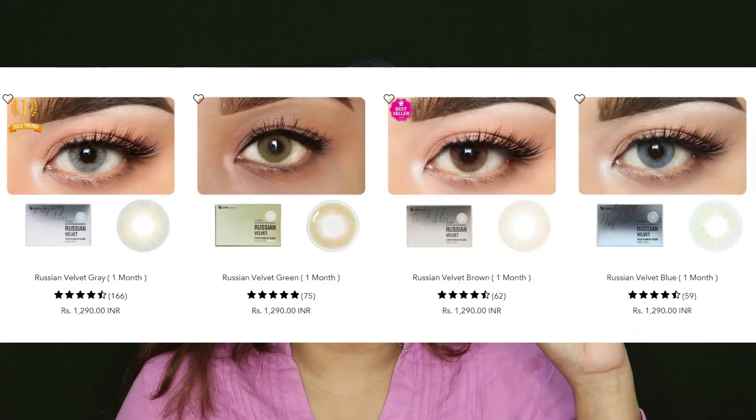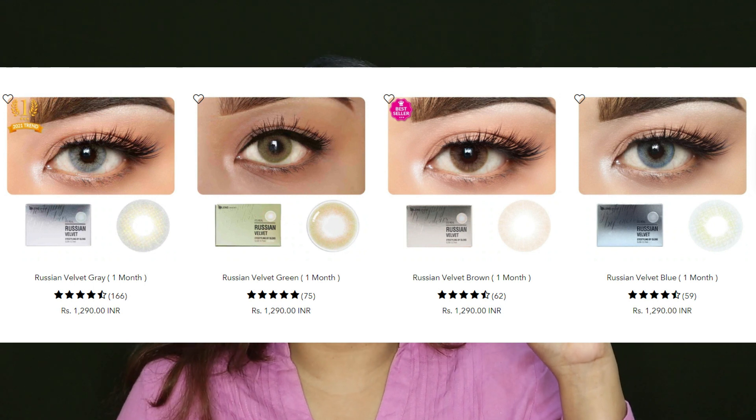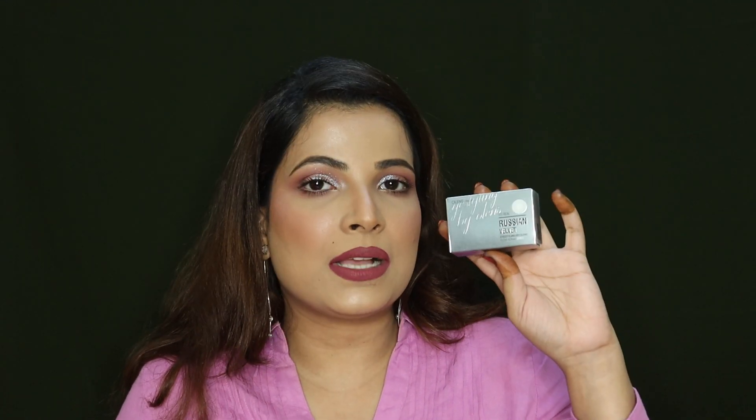The daily trial section will be found on the website, where you can choose from 16 shades from different ranges. All the contact lenses have zero power, and there is no box packaging. Russian Velvet Grey comes in its own packaging. This is Russian Velvet Grey — it has 4 shades available: Russian Velvet Brown, Green, Blue, and Grey. I have reviewed the blue and green on my channel, you can check out those colors.